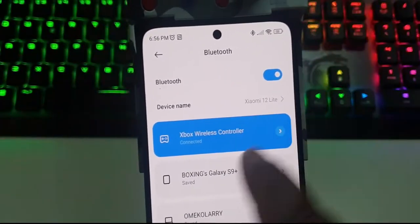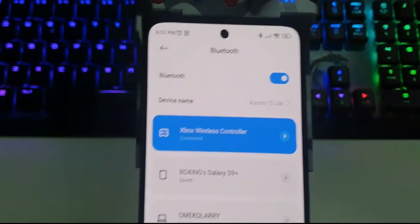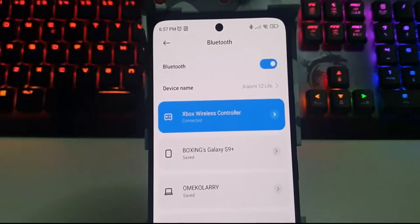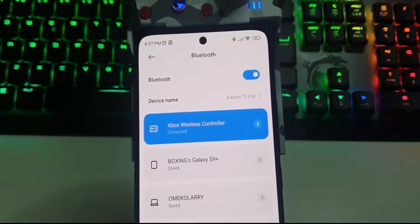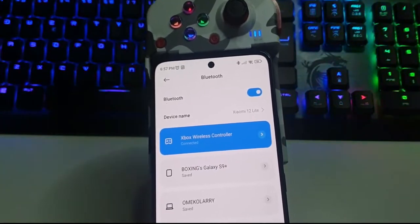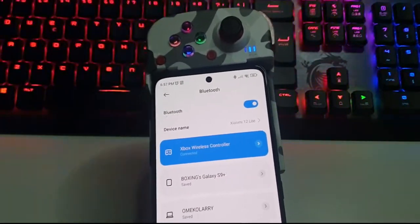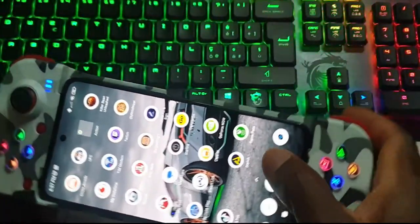It does not really matter if you are playing an Xbox game or an Xbox subscription game — what matters is that you are connected to the Xbox wireless controller. That means you can play any PC game from any website, even PlayStation games. You can play any PC game or PlayStation game with this particular controller.